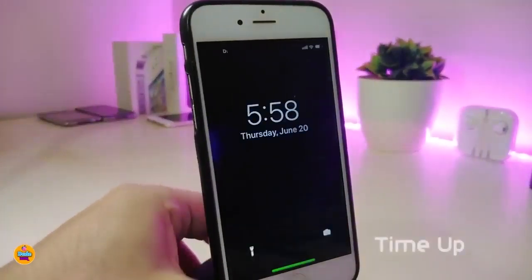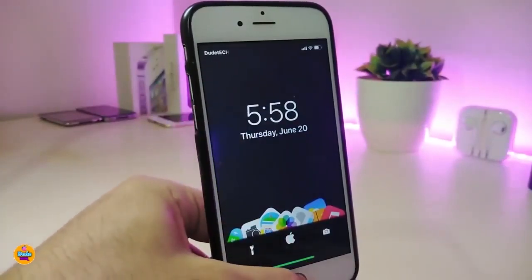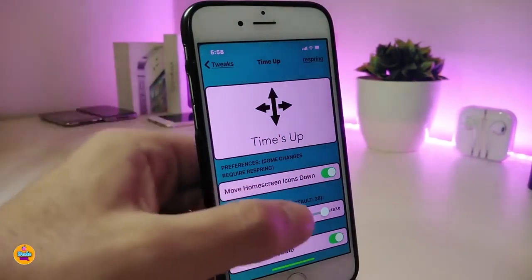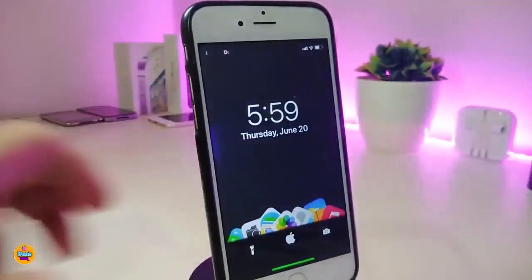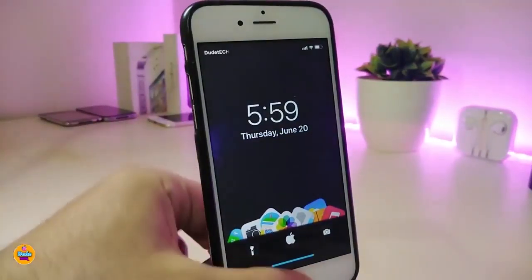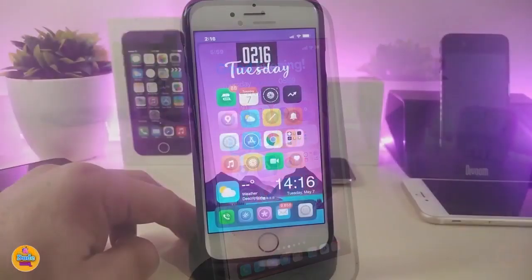The next Cydia tweak is called Time Up. You can see the time is not in its usual position at the top — you can place the time anywhere you would like with this tweak. Going under the settings, you'll be able to use sliders and other options to move your time anywhere. Also if you want to set the status bar or add some colors, you can do that with this tweak. This tweak allows you to move the time and the date on your lock screen anywhere you want. This one is called Time Up.